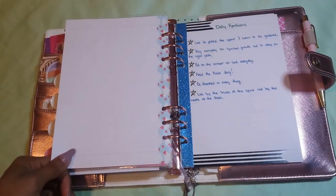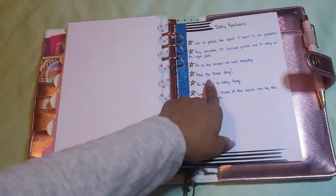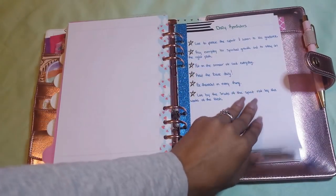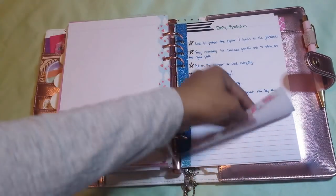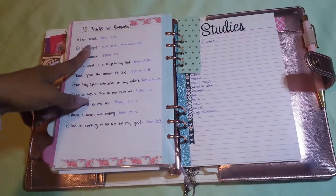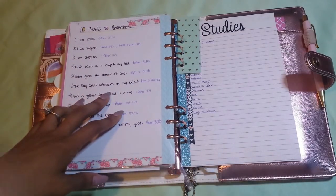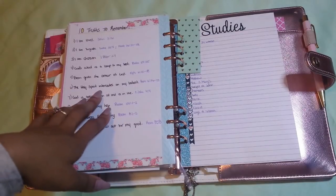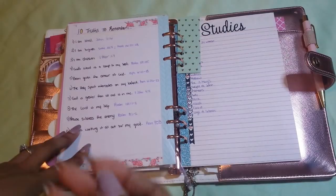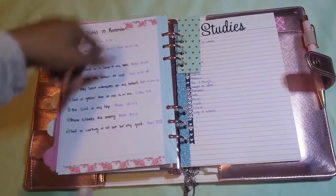These are some daily reminders: to live by the fruit of the spirit and not by the works of the flesh, to be thankful in everything, to read the Bible daily, to put on the armor of God every day, to pray every day for spiritual growth, and to stay on the right path. These are ten truths to remember, such as I'm loved, I'm forgiven, I'm chosen, God's word is the lamp at my feet, I've been given the armor of God, the Holy Spirit intercedes on my behalf, God is greater than all and is in me, the Lord is my help, and God is working it all out for my good — with corresponding scriptures.